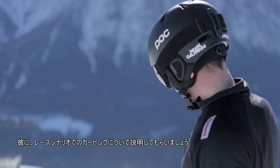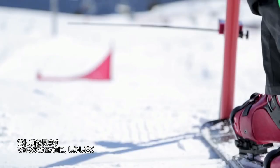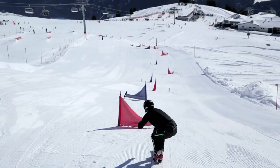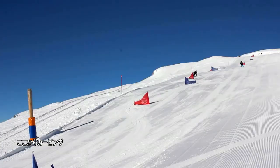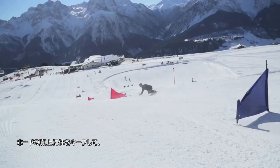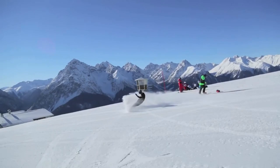Galmarini gives us insight into carving during a race scenario. Always looking ahead, trying to be precise but quick. Keep my body above the board. Hard turn, hard turn, finish early. Making speed now. That was all right, not bad.